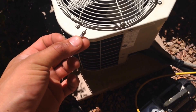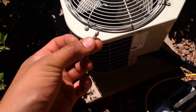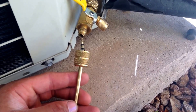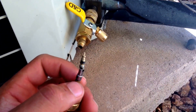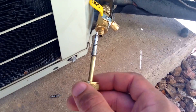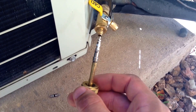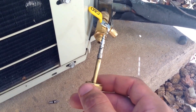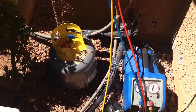Now we're going to replace the Schrader valves. There are many different Schrader valve removal tools. You can see here this is the old Schrader valve, and we're going to put in the new one. We're basically going to install the new Schrader valve inside. You want to do this on both the high and the low side.